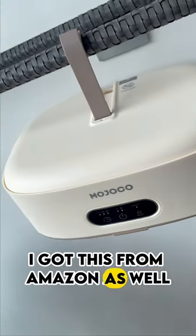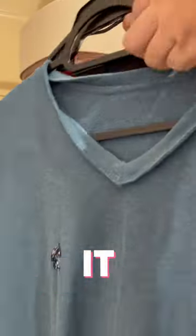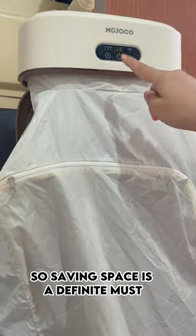So I have this other dryer — I got this from Amazon as well. After setting up your portable dryer, you just take the heater and put it in, and it just dries it. Believe it or not, that's the bag that it fits in, and I'm going to show you just how easy it is to break down this thing and put it into the bag. If you're trying to save space, this is for you — I live in an RV, so saving space is a definite must.